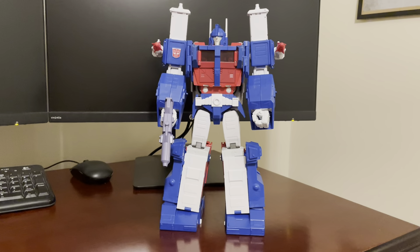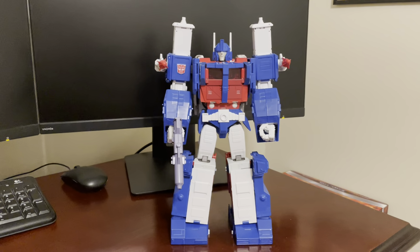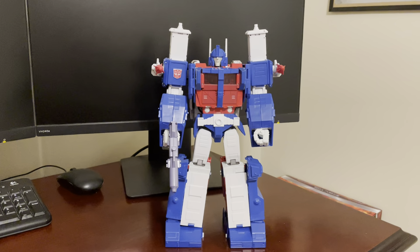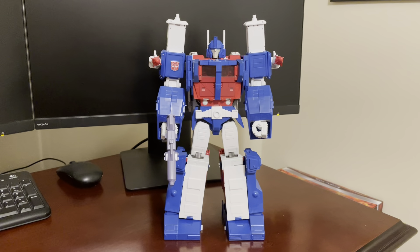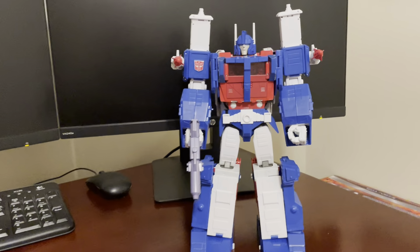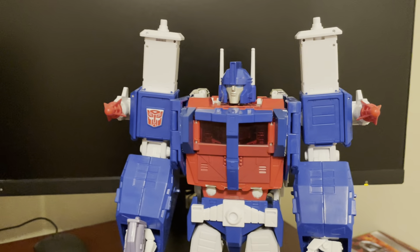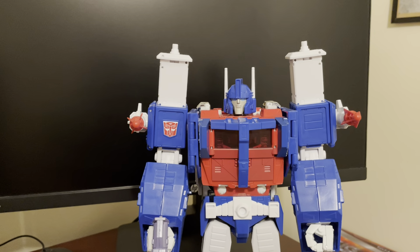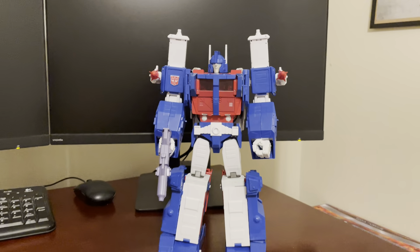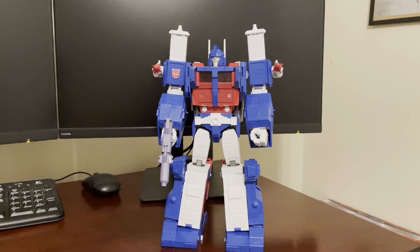He is everyone's stand-in Ultra Magnus for Masterpiece. There haven't been too many companies that have attempted this figure. Honestly, I think we could use an update — whether it's from Fans Toys, Takara Tomy, or one of the other third-party companies. I think this guy is great, but he's definitely done his time and we're ready for a new enhanced version.